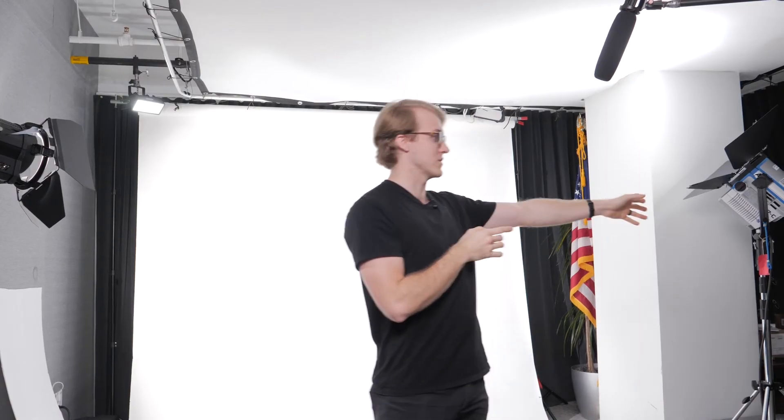Once the background is lit, you move on to lighting your subject. Here we have two light cannons shooting through diffusion, and we also have a white show card in case we want to bounce some fill, or back it off if we want a little more contrast.